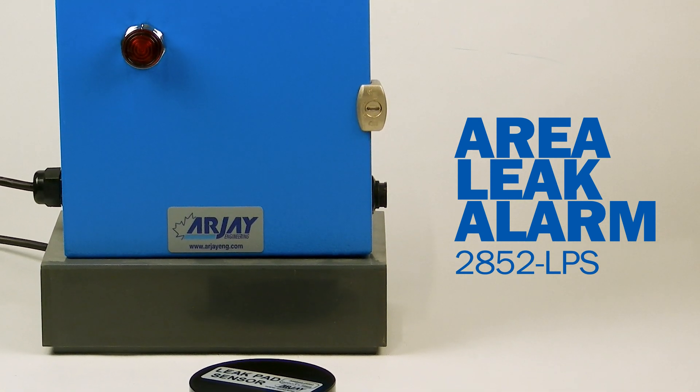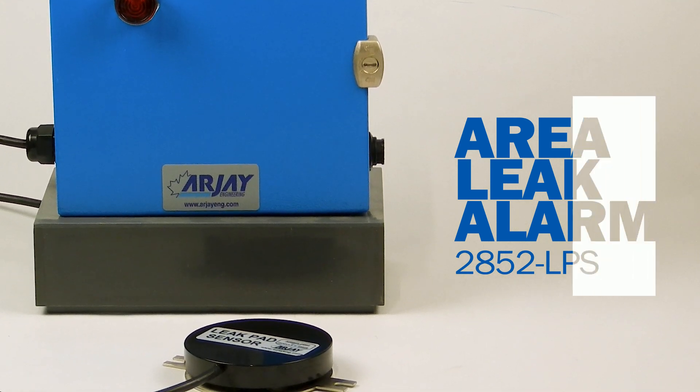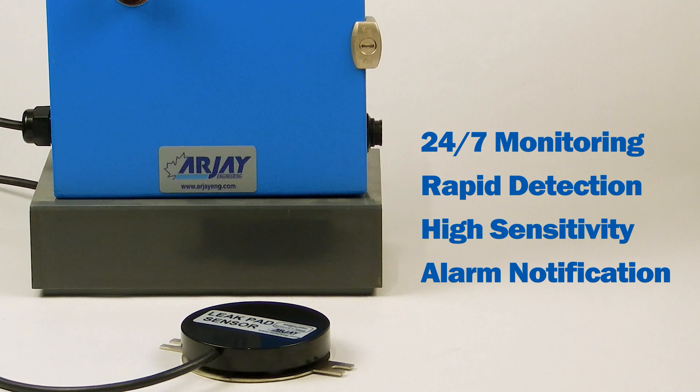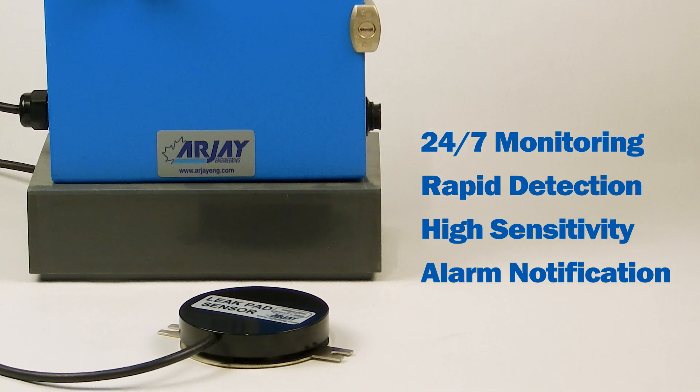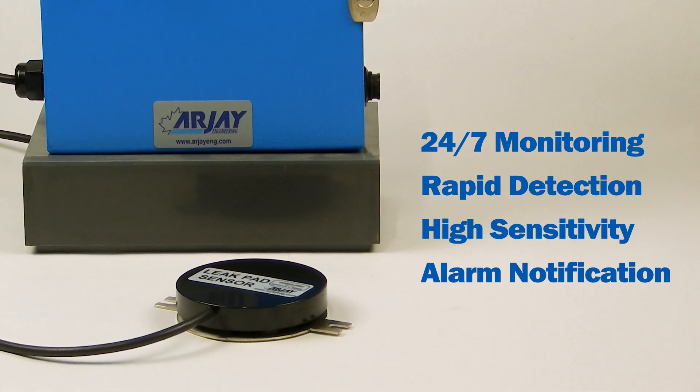The leak pad sensors use high frequency capacitance technology to respond to any liquid type. Offering 24-7 monitoring, rapid detection, high sensitivity, and alarm notification, the Area Leak Alarm discovers leaks quickly before contamination spreads.